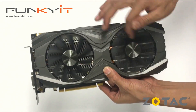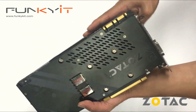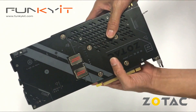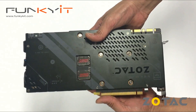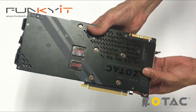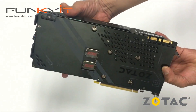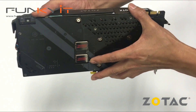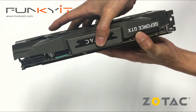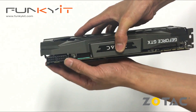It's got the two fans — this is the ice storm cooling. The back has a plate for PCB shielding which also helps with heat dissipation. There are two power boost connectors, two 8-pin PCIe power connectors.